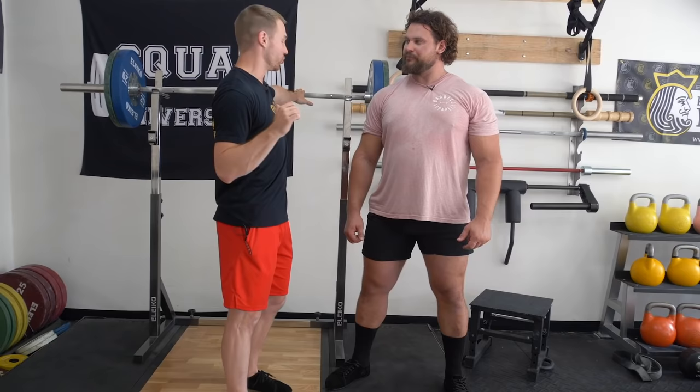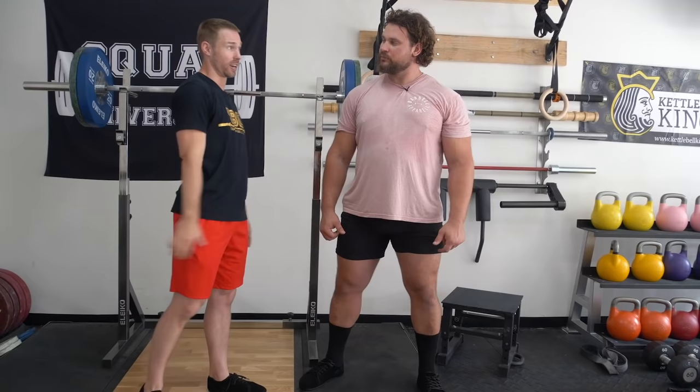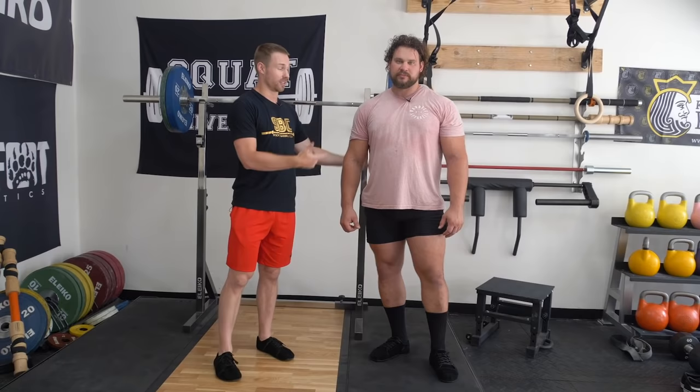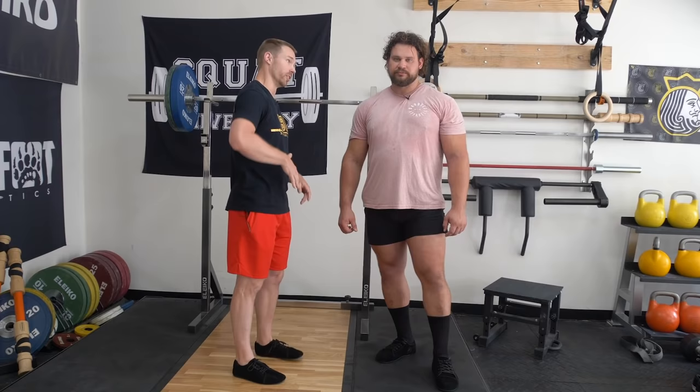The other side of that compensation is when athletes are so stiff getting under the barbell that they can barely get a grip. A lot of strongmen are so stiff upper body that they can't really get into a good position or have to go very wide. What that does is place excessive stress on the elbows. If you're having that issue, look at the pecs and the lats. The lats were a big thing we were working on with Martins. The more flexibility you have in your lats, the greater ability you'll have to externally rotate and get into a good rack position.